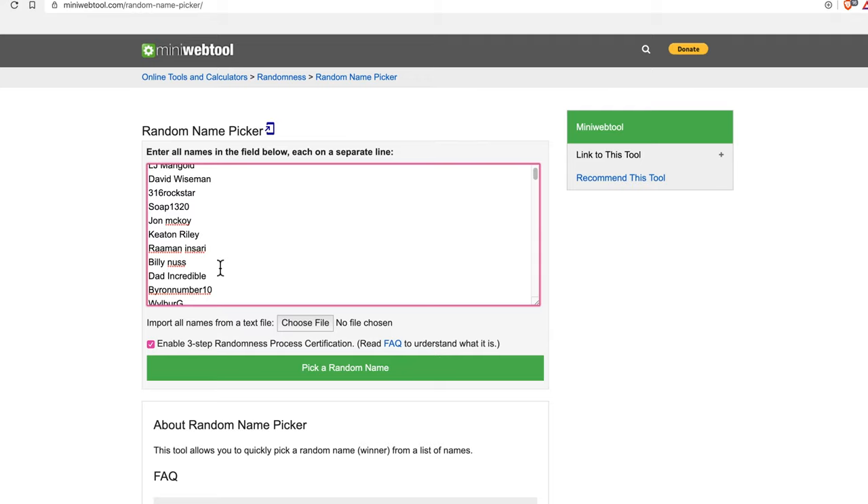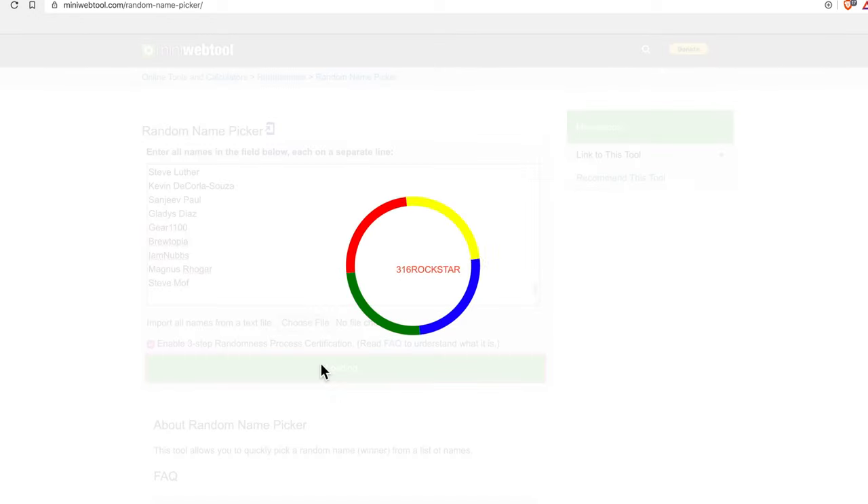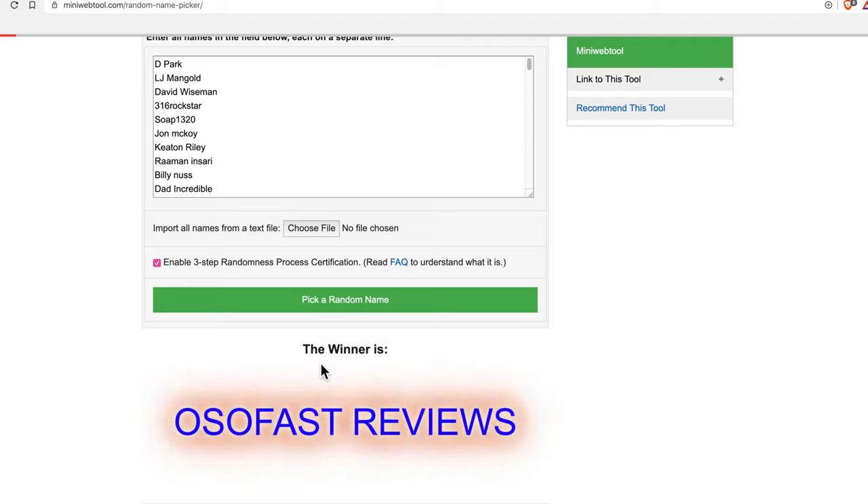In other news, we never heard back from Sam H. regarding his prize for the 200 subscriber giveaway. So we're going to bust out the laptop and do that now and pick a new winner — because what else can we really do? He didn't claim his prize, so we're going to give it away to the next person. Here we've got all the 200 subscribers, and we're just going to enable our three-step randomness process as per usual and pick a random name. Good luck to everybody — here we go. You have won whatever Sam's prize used to be. He has won a limited edition Hardywood Fluffernutter barrel blend.